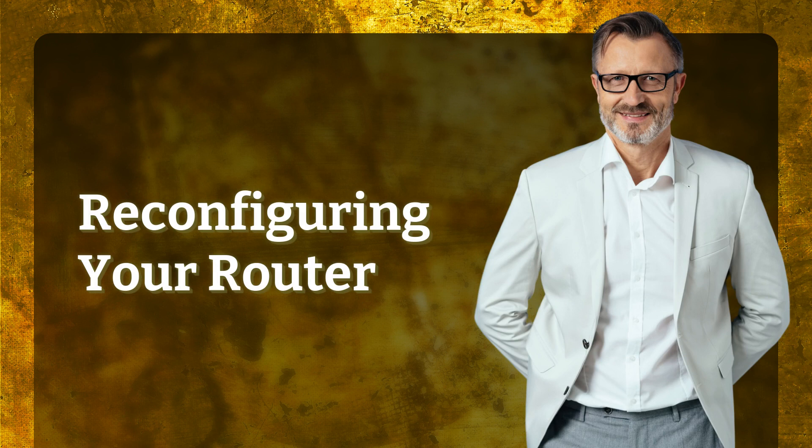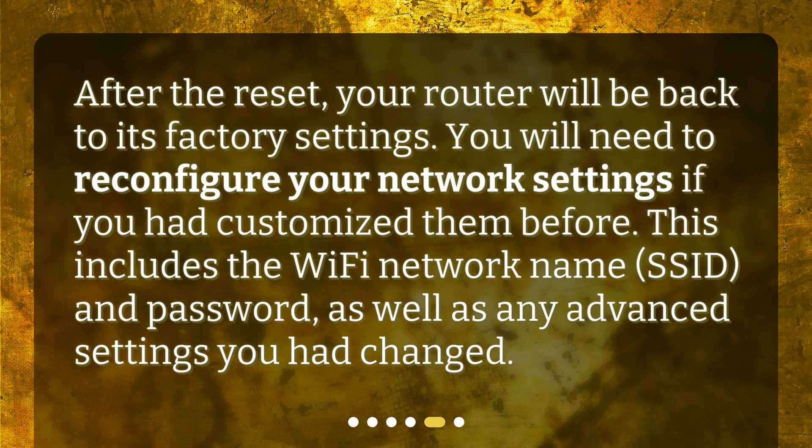After the reset, your router will be back to its factory settings. You will need to reconfigure your network settings if you had customized them before. This includes the Wi-Fi network name, SSID, and password, as well as any advanced settings you had changed.